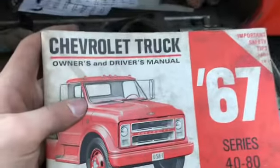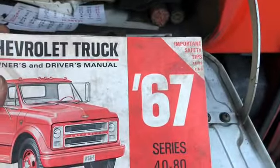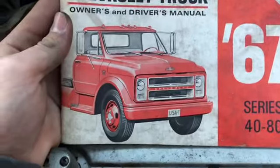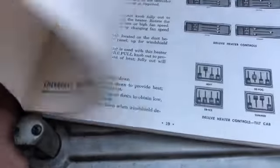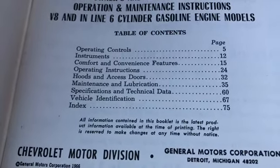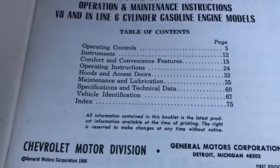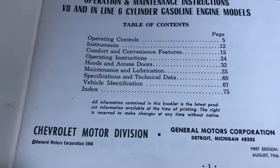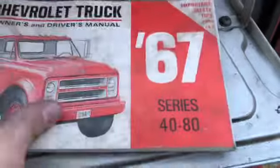In the glove box we have the original manual: 'Chevrolet Truck Owners and Drivers Manual, 1967 — Important Safety Tips, pages two to three, Series 40 to 80.' It shows what that truck would have looked like new. It covers operation, controls, instruments, comfort and convenience features, operating instructions, hood and access doors, maintenance and lubrication, specifications and technical data, vehicle identification, and index. It even came in the original packaging.